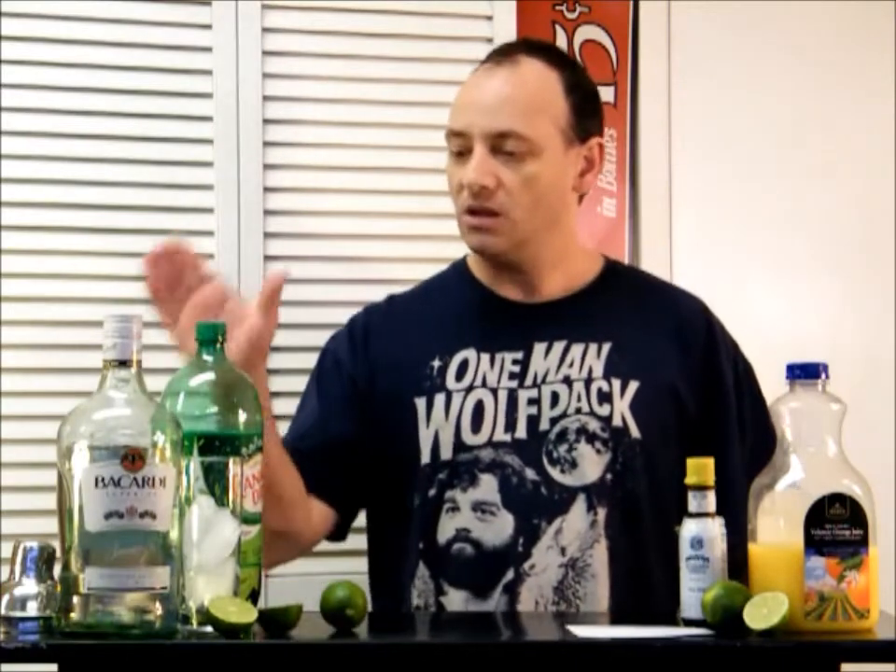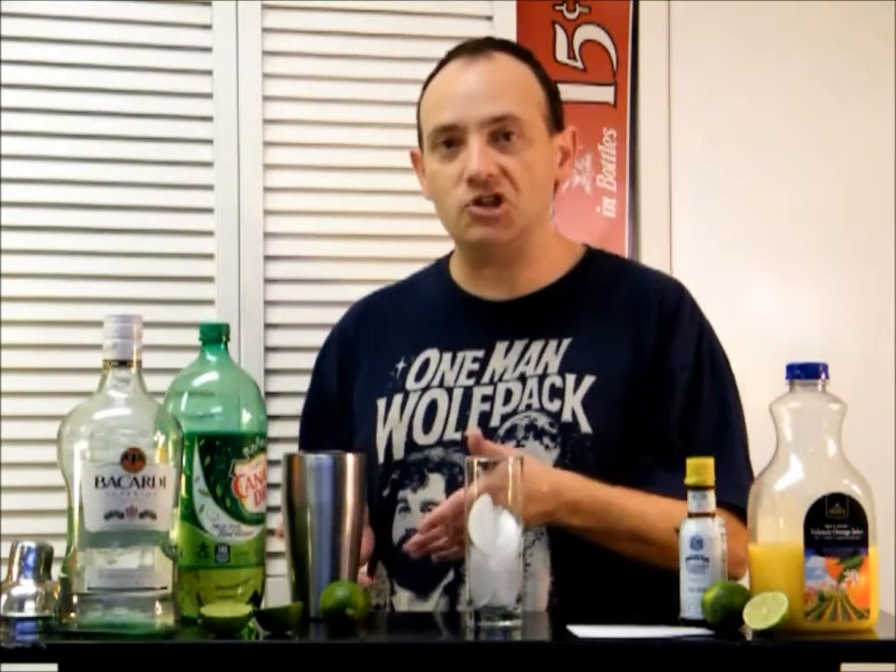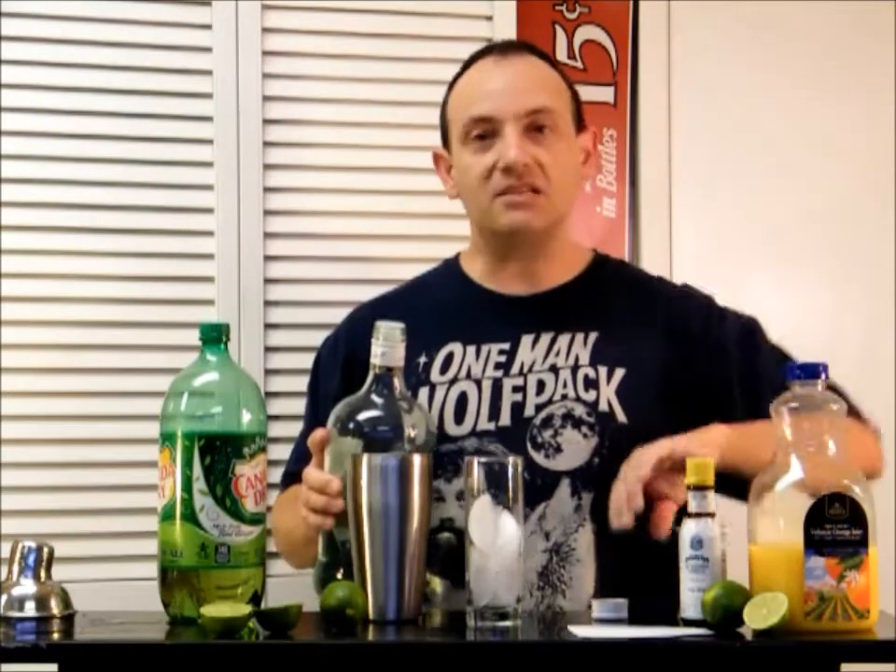What you're going to need for this one: light rum, orange juice, bitters, lime, and ginger ale. And what we're going to do is shake it in a cocktail shaker with ice, throw it in a tall glass, top it with the ginger ale, and sample it. So let's get started.